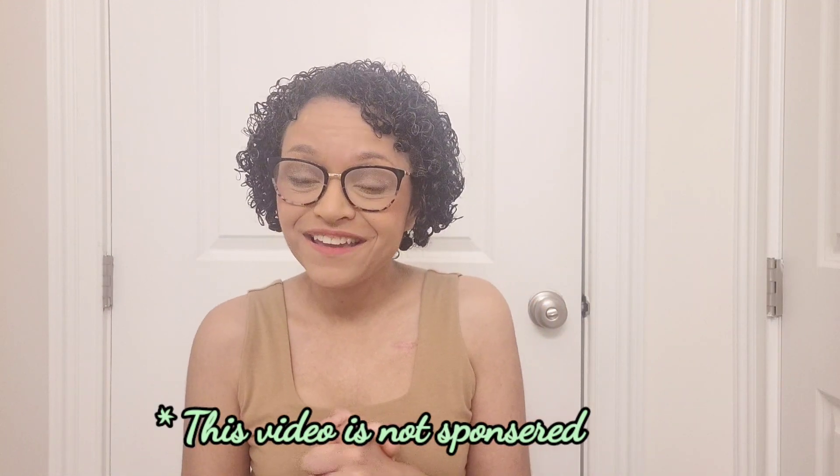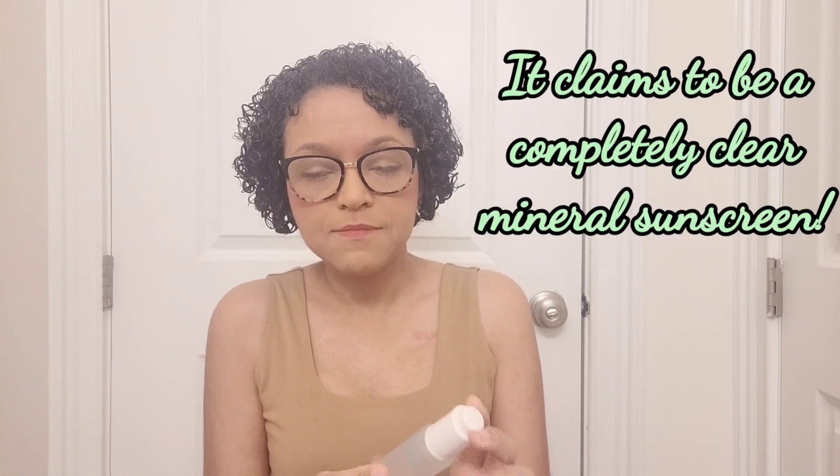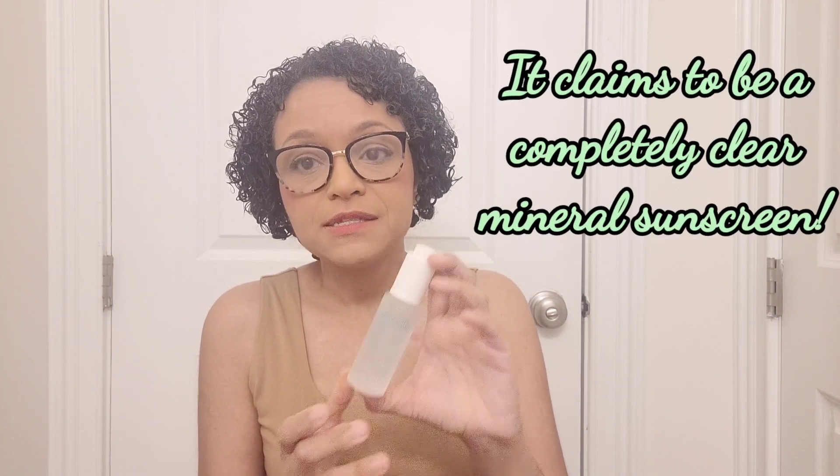Today I'm reviewing the Annabella Naturals SPF 50 zinc oxide serum. It has a lot of claims that I'm going to go over with you. If you're interested, please keep watching. We're going to start with the claims first and then I'll show you how it applies on its own and over makeup.